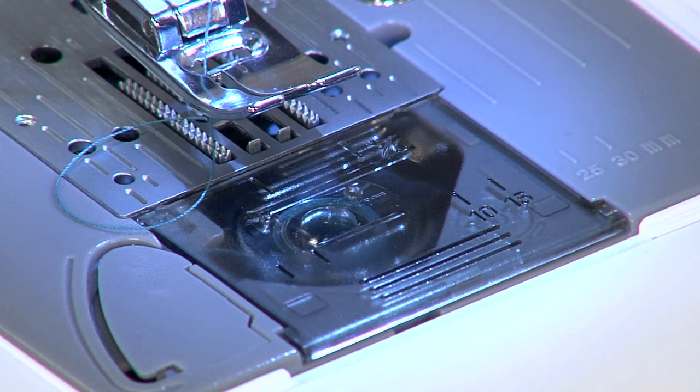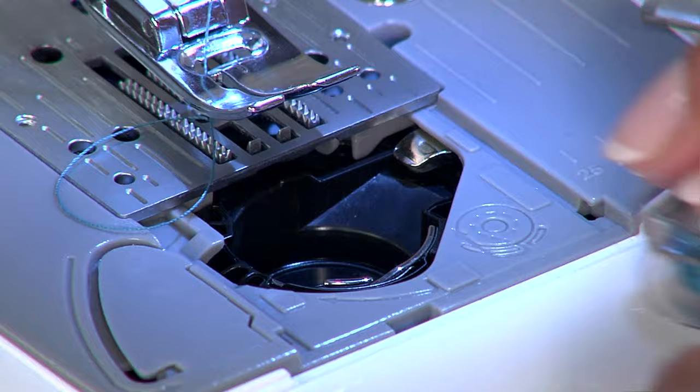Another common issue is hearing a click in the bobbin area. Check that your bobbin was put in place correctly. Take it out, place it back, make sure it's nice and flat, and re-thread it.